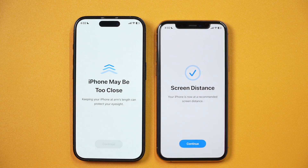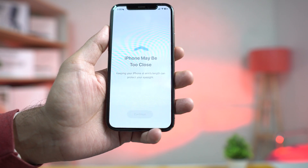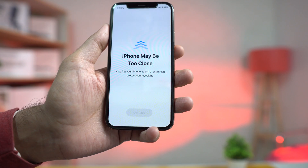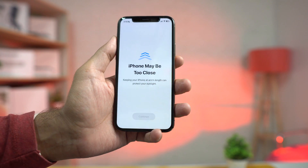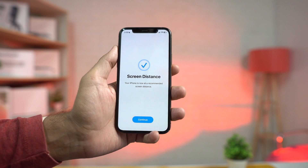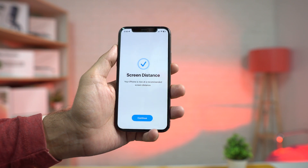If you are constantly getting this 'iPhone may be too close' warning, that's because you are using your iPhone with less than an arm's length distance. Apple introduced this feature to help reduce eye strain, because keeping your iPhone at least an arm's length away can help protect your eyesight.